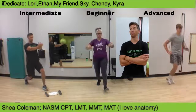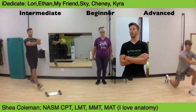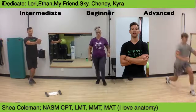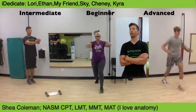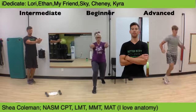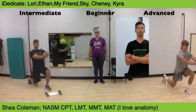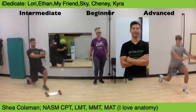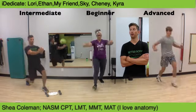Very good. Core compressed, stay nice and tall, squeeze through. Do your absolute best. Compress that core — tall and tight, under control, squeeze. Three, two, one — awesome work.